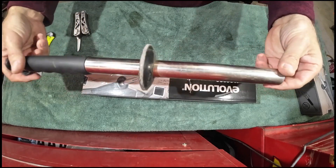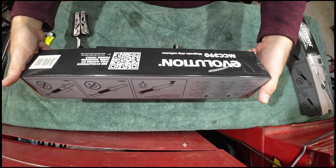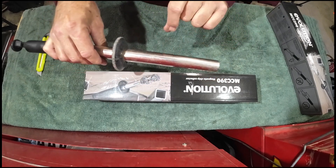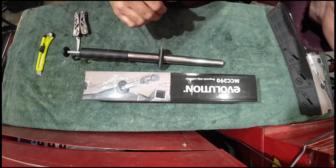I've got two mag brushes here. This is the Chinese one I've used for a few years now, and this is the Evolution — probably also made in China, I'm assuming. What I'm interested to see is where the magnet actually picks up the chips and whether one magnet picks up more chips than the other. Let's just test these out real quick.